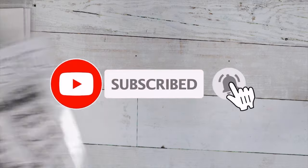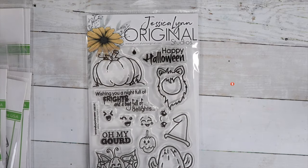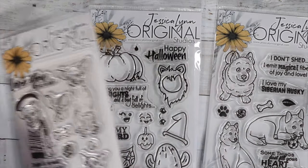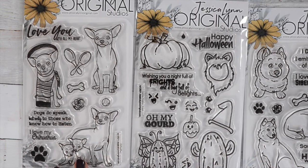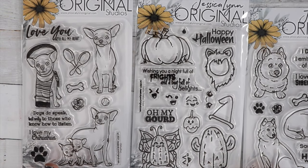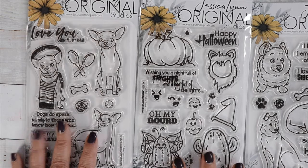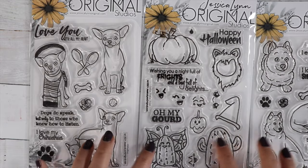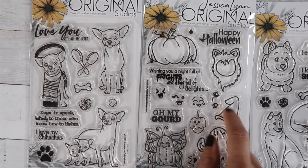Another small company I love to support is Jessica Lynn Original. She is amazing — she draws all her stamps, which I think is incredible. She's got a lot of different dog breed stamps and cute owl stamps. I'm going to eventually color all three of these stamps. I'll probably do this Halloween-themed one first before Halloween.